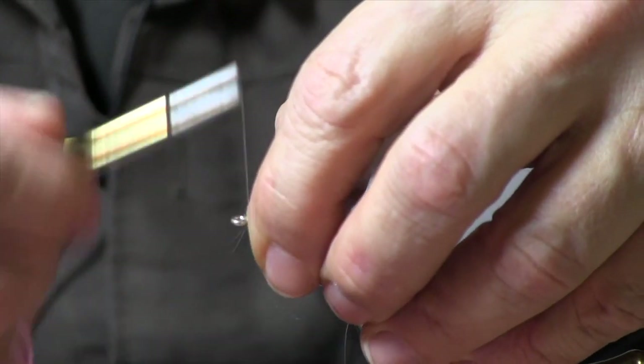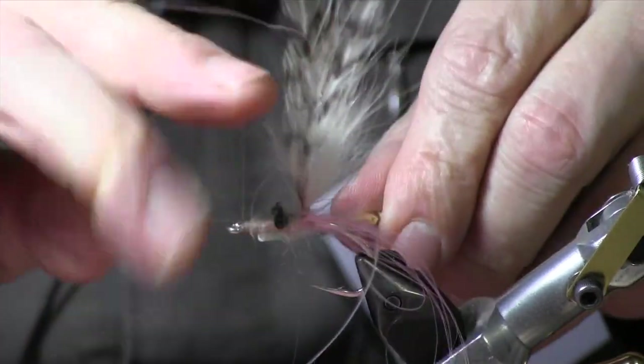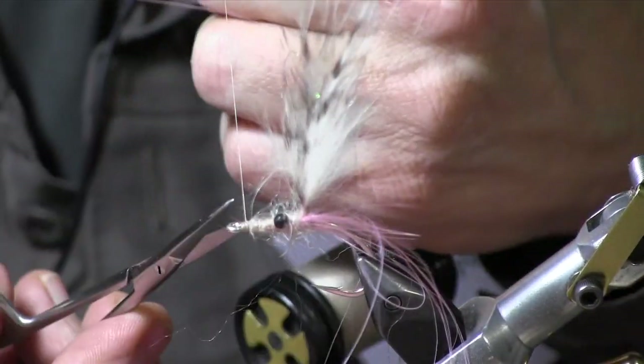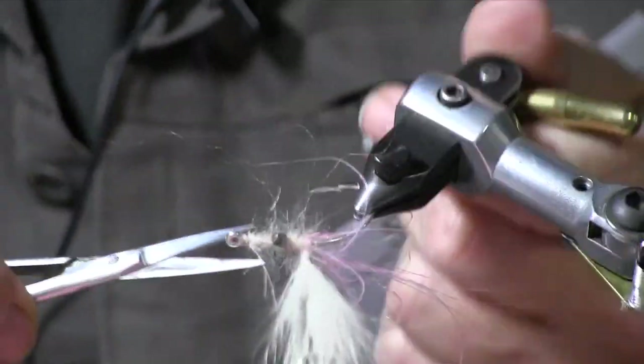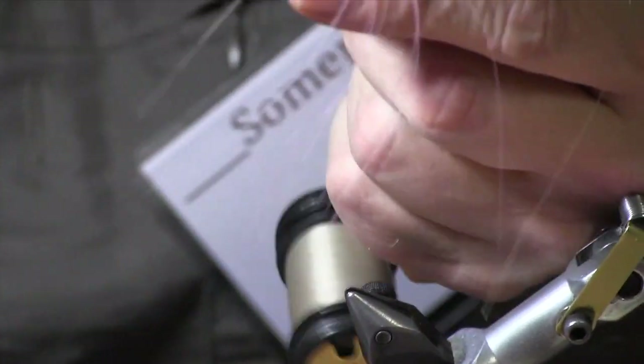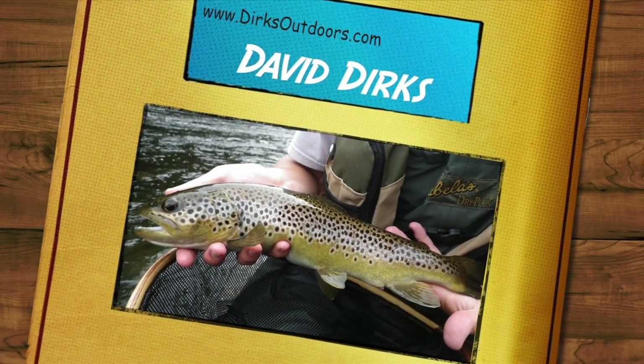Clean up the head real well, whip finish, and just a little bit extra to pick out the mohair — and there you go.